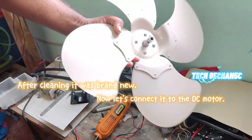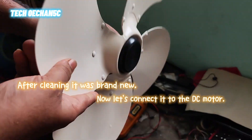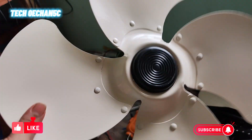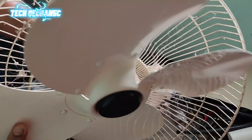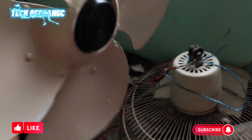Hello guys, welcome to my channel Jack Mechanic. Today I will show how to convert a DC fan — make a DC fan convert from an AC fan. So we need an old fan. This is an old fan.